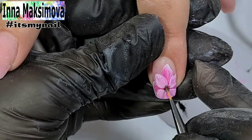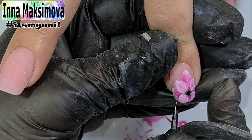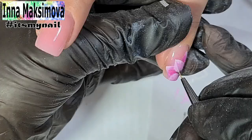I mix black gel polish into the top coat and darken the middle. With black gel paint I make thin lines and draw petals. I cover all nails with a top coat. I thinly outline the design with white gel paint without a sticky layer.